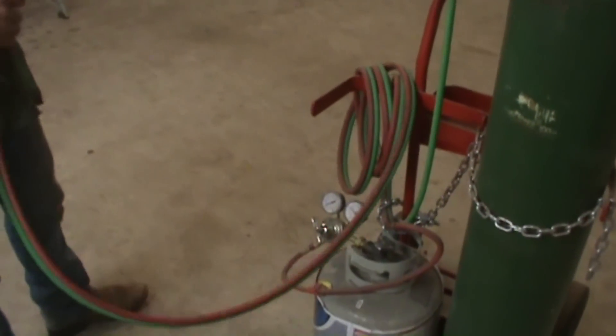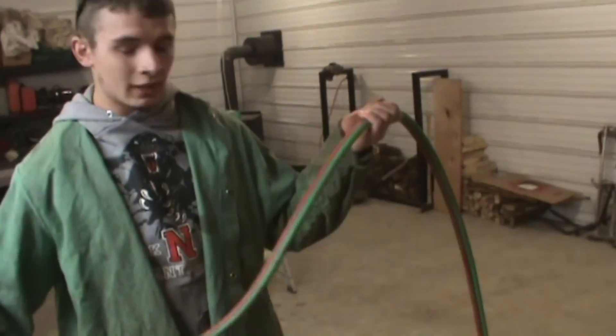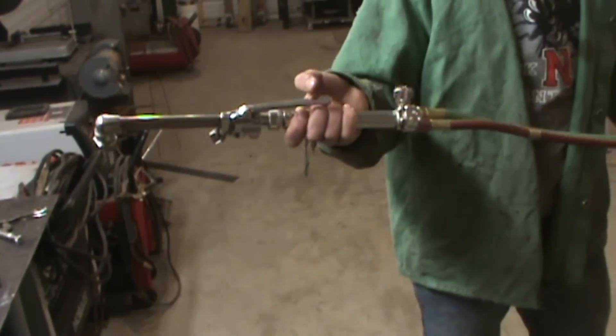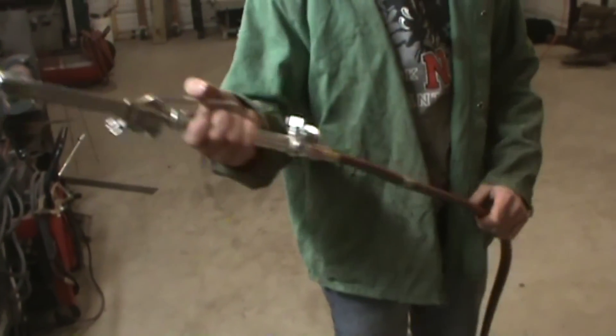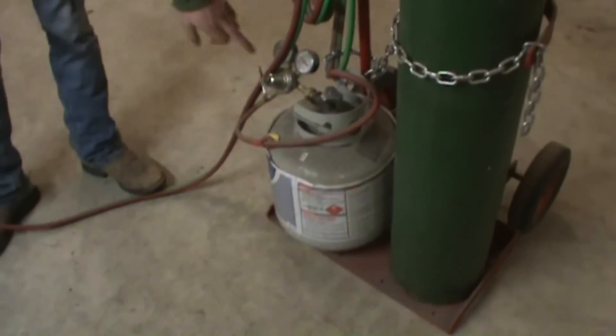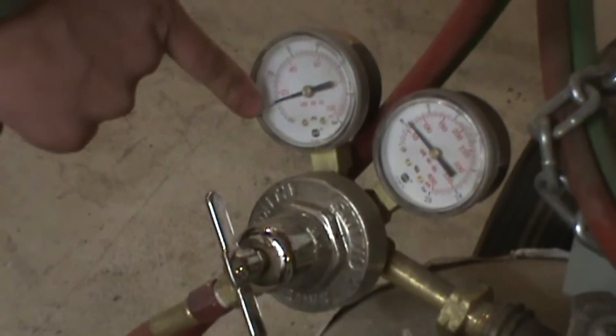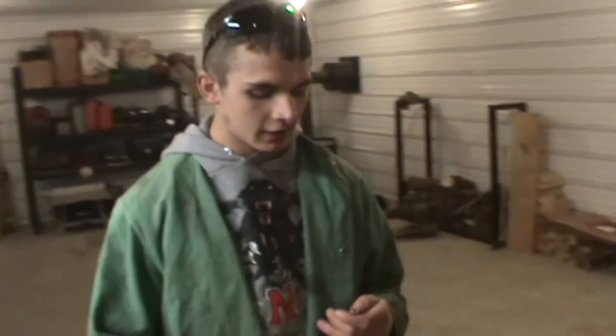Another difference if you're going to run propane is the grade of hose. This is a grade R hose — it holds up to liquefied petroleum. An acetylene hose, which is grade T, will break down over time supposedly. Another difference is the regulator. You're going to need a different regulator because the seals in them are built a little bit different, as well as the pressure adjustability — it's not capped off at 15 psi like an acetylene regulator.